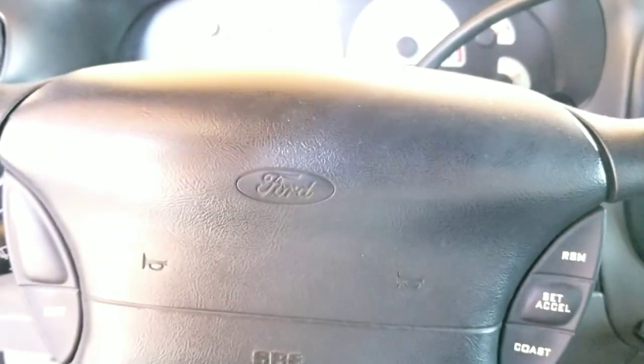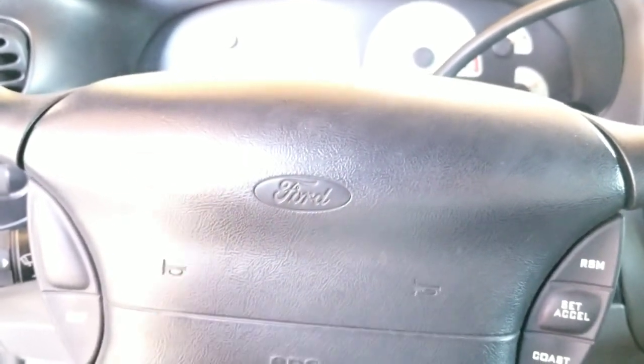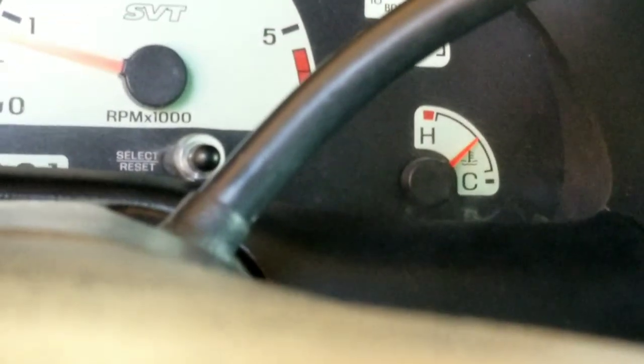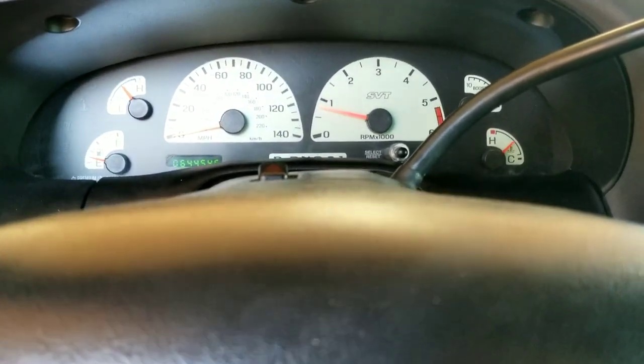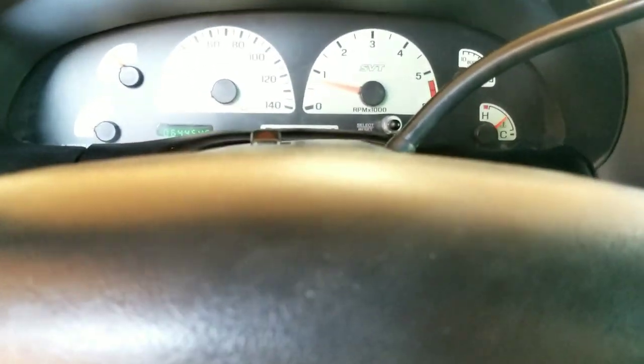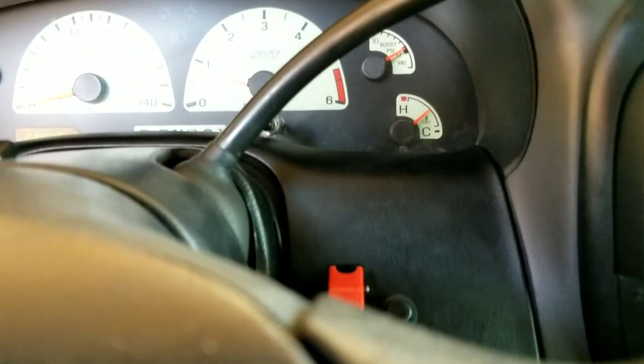One thing I want to point out: 64,000 original miles. My brother is the second owner. I'll do a full review on this truck later explaining everything — including what I paid, which you won't even believe. We bought it with around 43,000 to 45,000 original miles. Everything is running great. Once I move my truck and tools out of the way, we're going to take it out and test it, and I'll also show you the other project we've been working on.